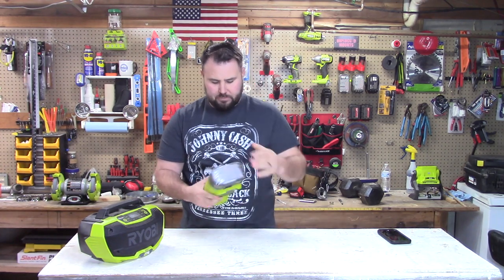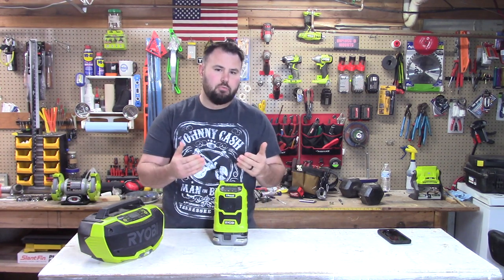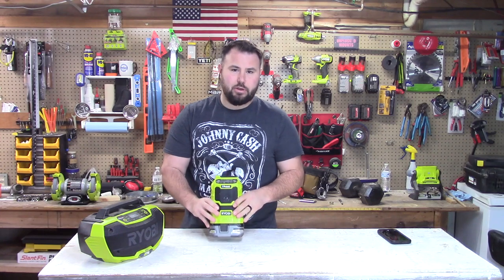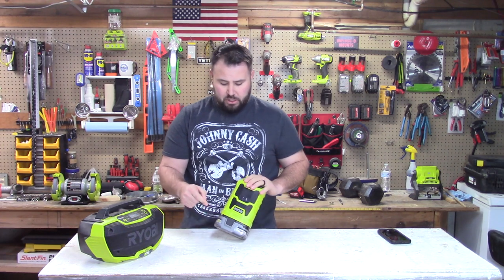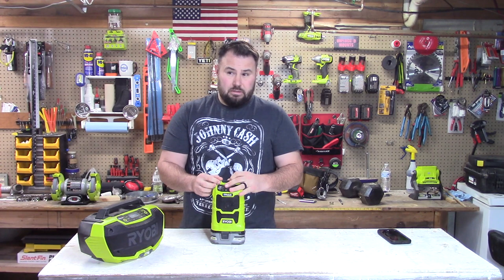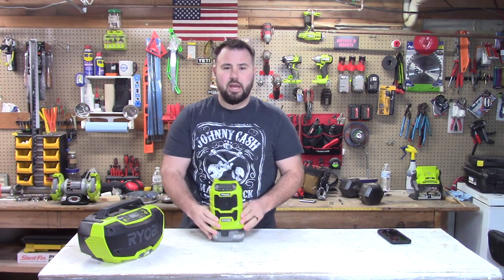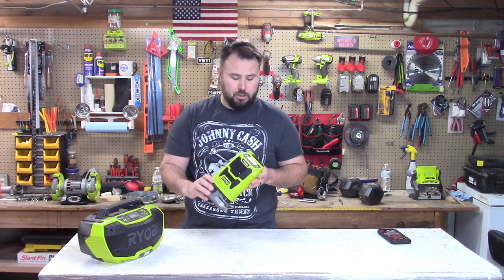It runs off an 18V battery. Run times depend on volume and battery size — with a 9Ah battery it'll last days. With a 4Ah battery I got about two days of work without it cranked up loud, so it performed pretty well.